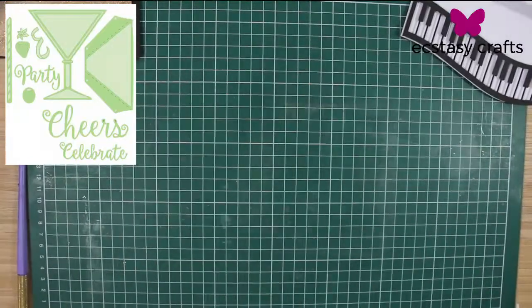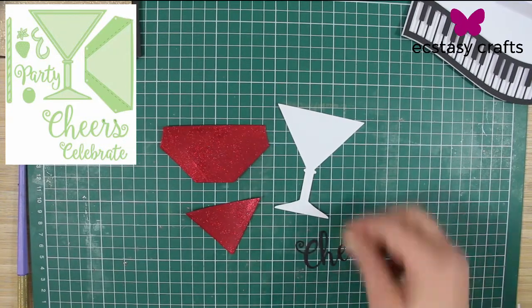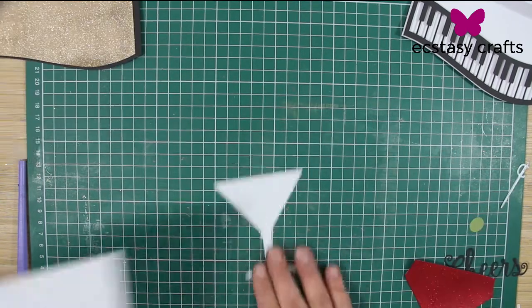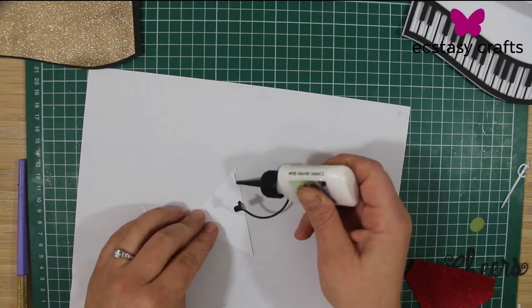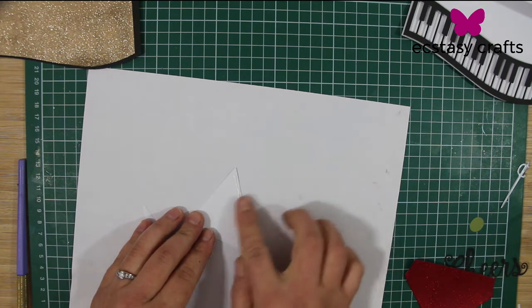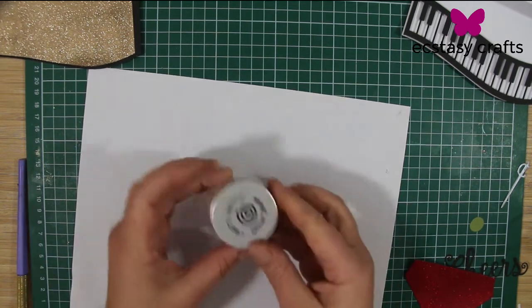So this all came from one die set, right? Yeah, all these elements here, except for that little sword. This is probably my favorite part of the card — I just love this martini glass. It's awesome. You just get your hands dirty. There's no really set way — you just wanted to make the rim with some glitter on there so it looks like you're having a real martini.